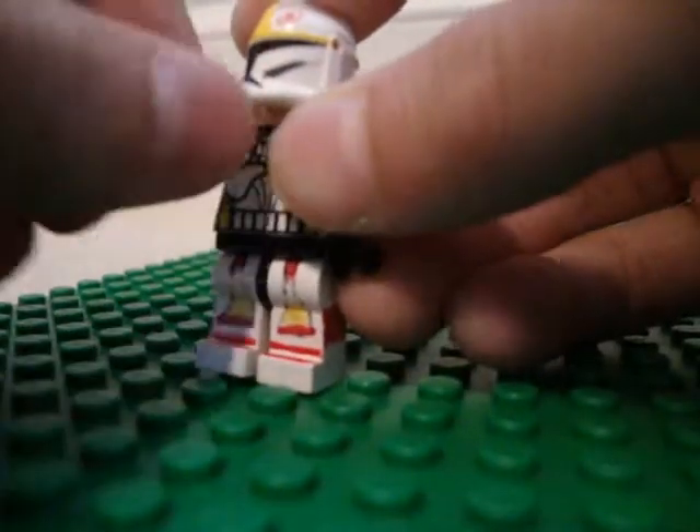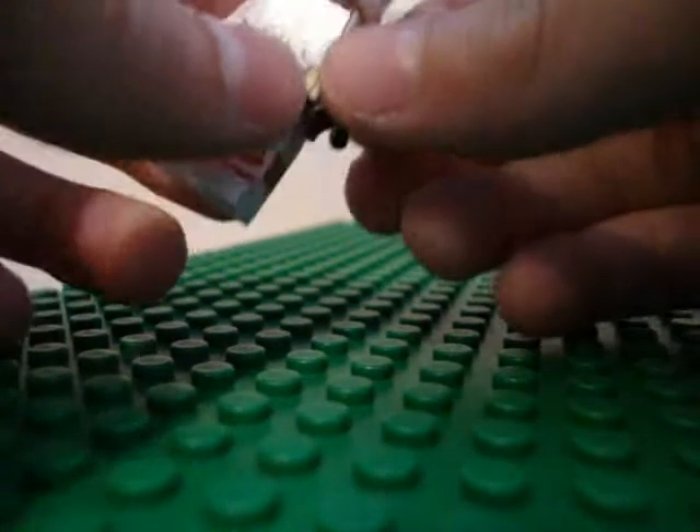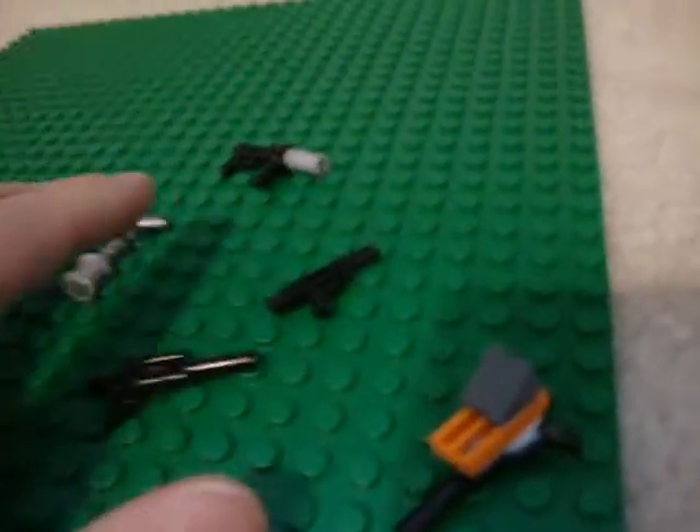Unfortunately I don't have an engineer, so if someone could post a video response of their Lego engineer, that'd be fine. They already built a Lego medic, so that's good enough. But here are the weapons.